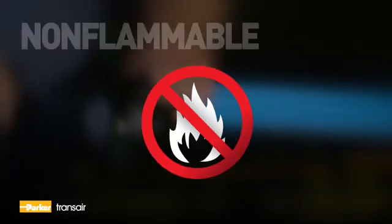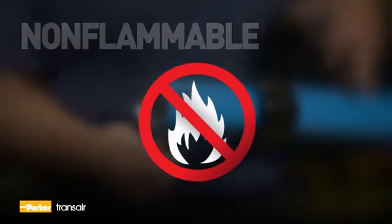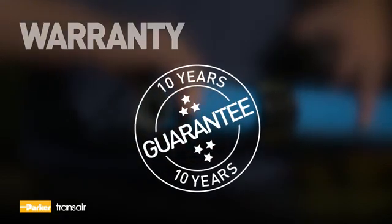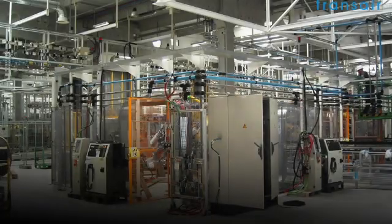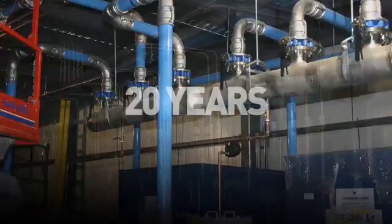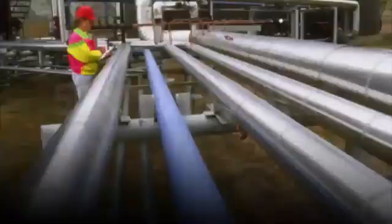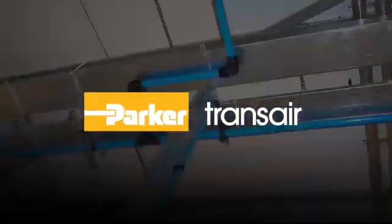All TransAire components are non-flammable, with no flame propagation for a higher safety level. Parker Hannifin guarantees its TransAire products for 10 years from the date of purchase. With more than 20 years and 500,000 installations, TransAire is the trusted partner in delivering the ideal system for all your industrial applications.